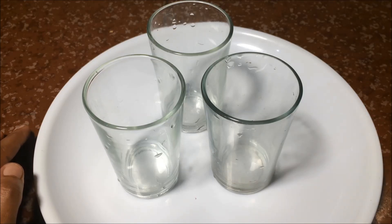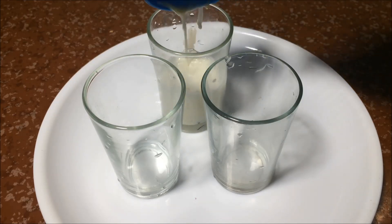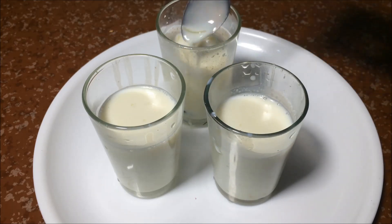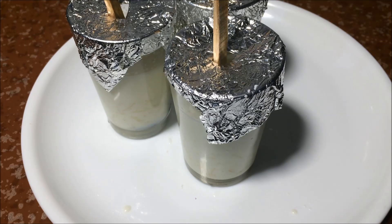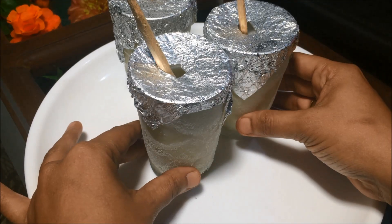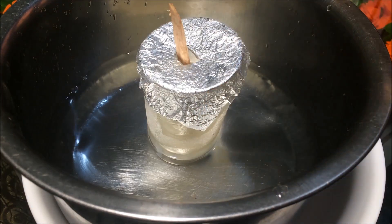We will set the glass with the glass. We will set the glass on the top. We will set the glass with a spoon. We will cover the glass with aluminum foil and cover it with a stick. For our freezer, we will set the glass. Now we have to set the glass. We have not used that glass — we used to store it with a little bit.